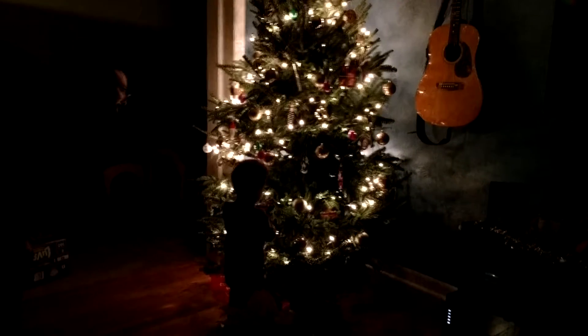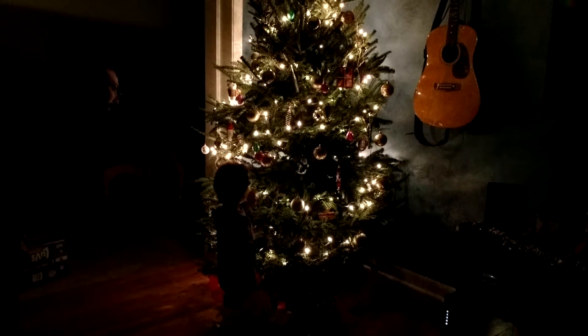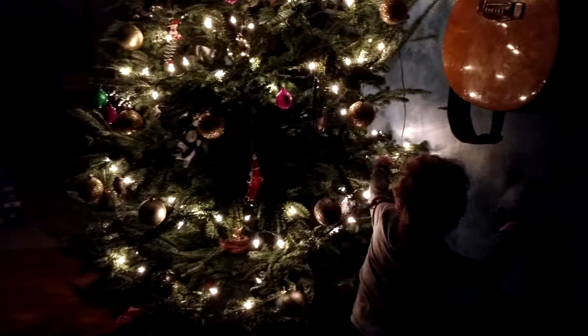Don't pull on it. Wow. It's like an egg. It's like an egg. Light. Look at those lights.